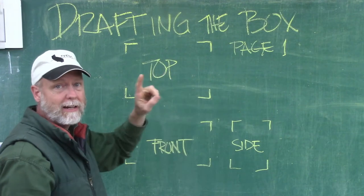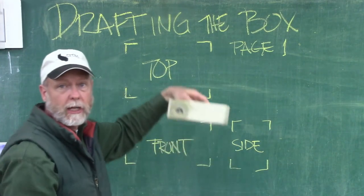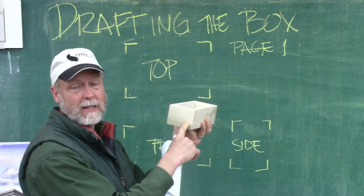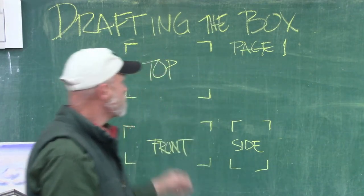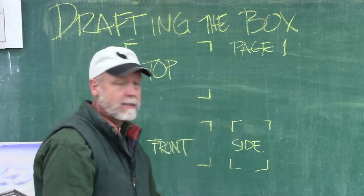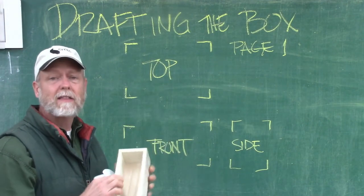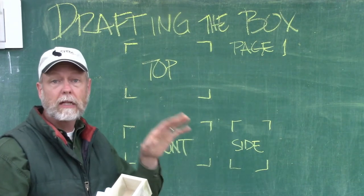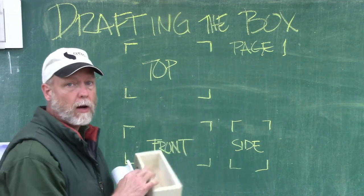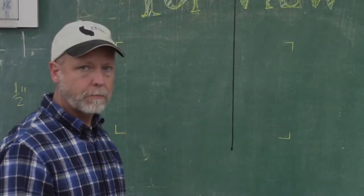Here's what I see today. We're going to start on the top view, and I'm going to show you that in video one. Video two is going to move us to the front view — that's looking at the front of the box — and then video three will show us drawing the end. So all three videos have to be done on this same page: the top, the front, and the side. We're only looking at the box itself. After we're done drafting out and designing the box, we'll take a look at the lid. But don't worry about the lid yet — that comes later. Right now we're just looking at the three views of the box.